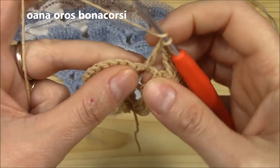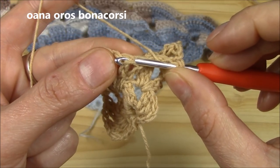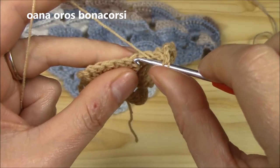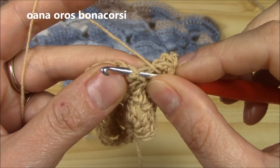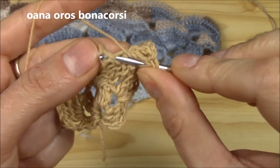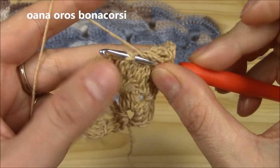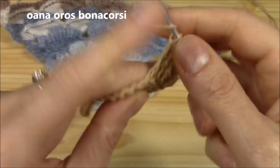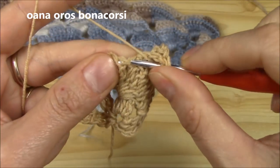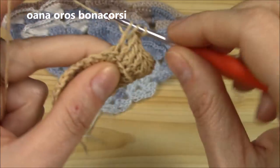From the second stitch onward, we insert hook into the very first stitch we worked, and then go into the next stitch we have to work. This is the interesting way we work these double crochets: into the stitch we worked, then into the stitch we have to work — alternating back and forth — and we continue this way until we have our 12 long double crochets.